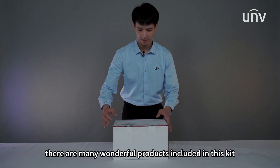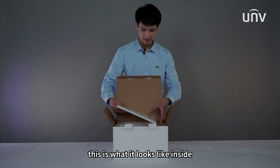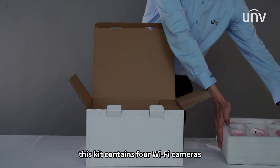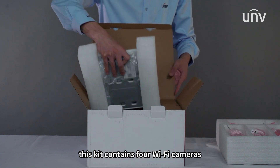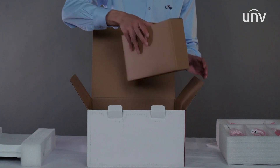There are many wonderful products included in this kit. This is what it looks like inside. As you can see, this kit contains four Wi-Fi cameras, one Wi-Fi NVR, and accessories.